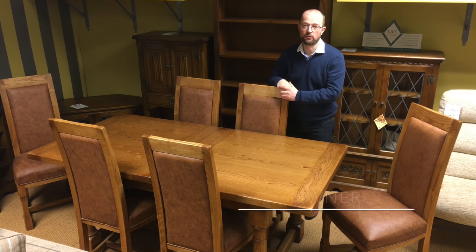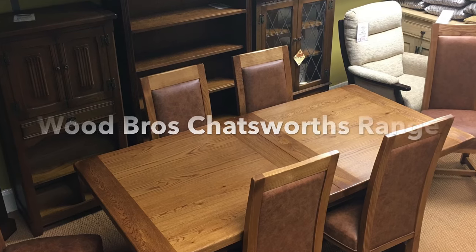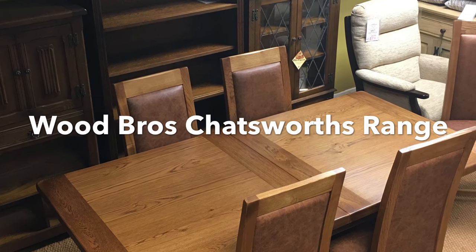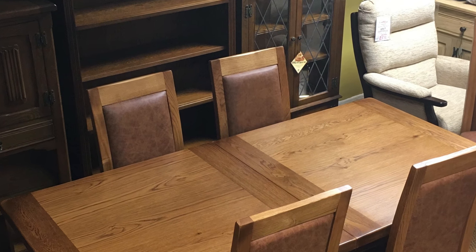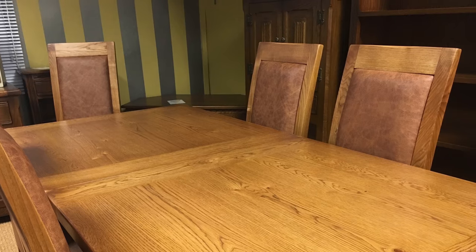This is the Chatsworth range from Wood Brothers Furniture, the makers of Old Charm. This is one of my personal favourites — I think it's absolutely fabulous. We've got it on show here in a wood shade called Flaxen, which is a rich, sort of medium colour.